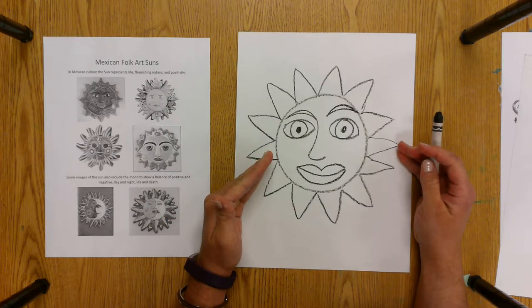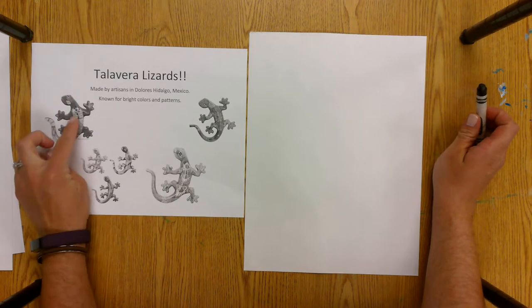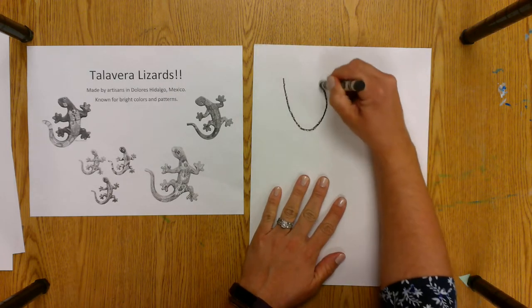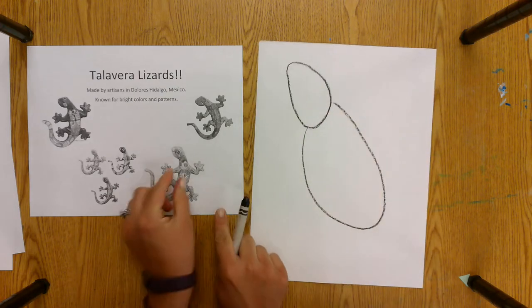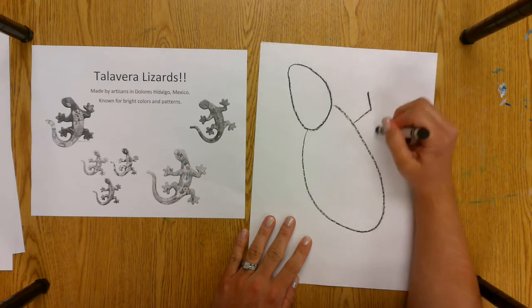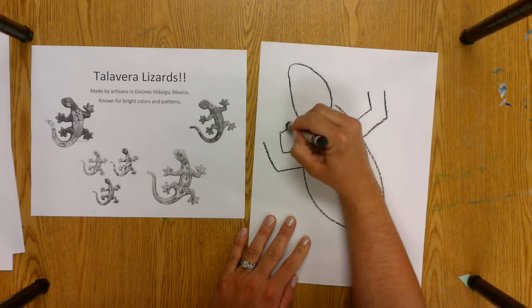You're going to color the sun with oil pastels when you're finished. Your second option is to do the Talavera Lizard, so I'm going to show you how to make that drawing right now. We're going to start with the head and body shape — make sure you leave enough room for the tail. For the head, I'm just going to do a U shape and then make it rounded at the top, and then the body is bigger and kind of elongated — it looks like a long oval. The arms kind of look like little L shapes coming off the side, and then it has four little fingers coming off of that, so I'm just going to do four little bumps.